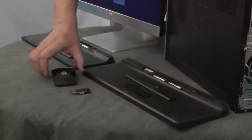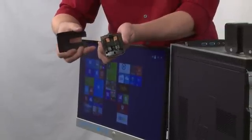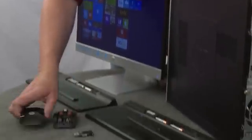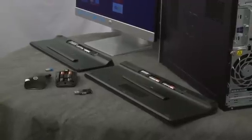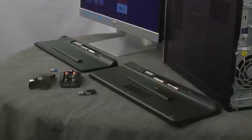And then in the mouse, it's really easy. Just lift up the back and there are your batteries. Whenever you replace batteries, you want to replace them in both the keyboard and the mouse at the same time, so you can jot down the date and know how long they've been in there.